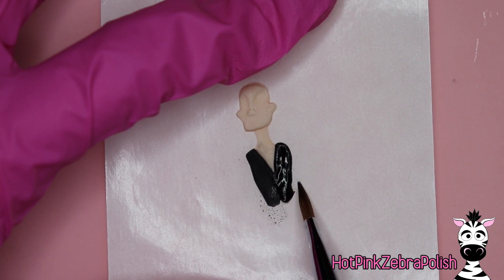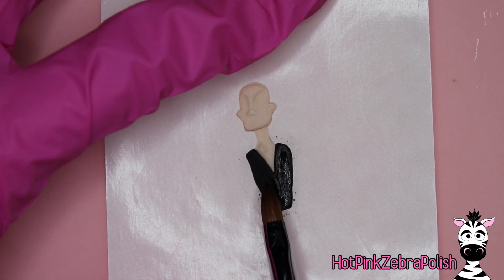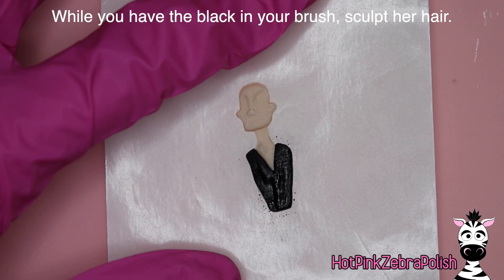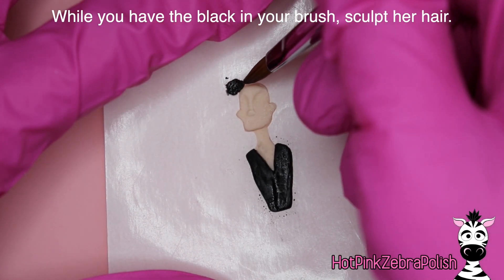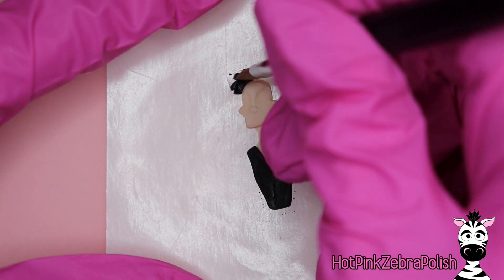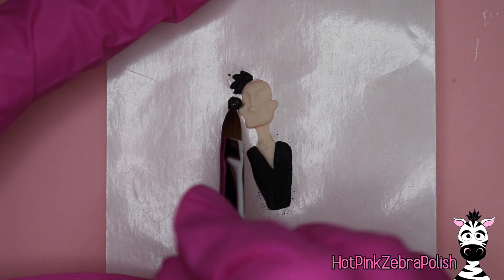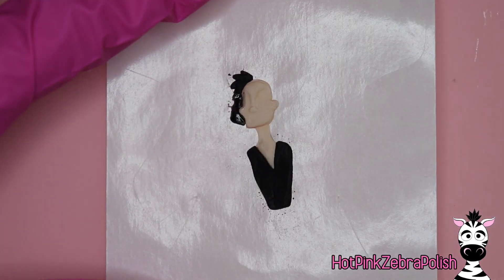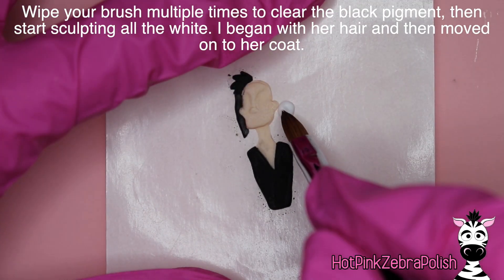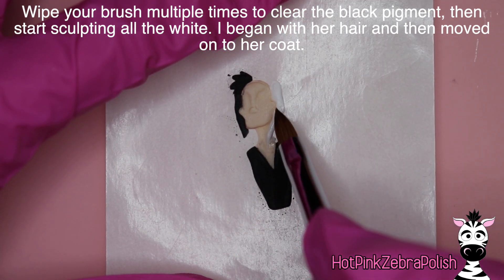With some black acrylic I'm going to sculpt her dress, taking it partway down — not all the way, because I want space to blend it into the nail more smoothly later. Then still using black acrylic, I'm adding the black side to her hair. For switching between two very contrasting acrylic colors like black and white, my best recommendation is to do all of your black acrylic first, then wipe and clean your brush multiple times before switching to white.